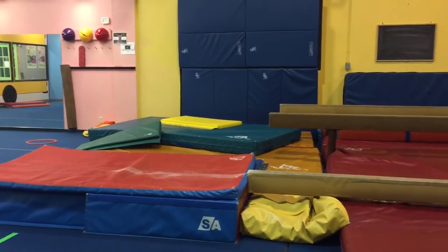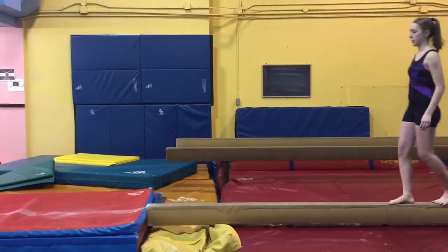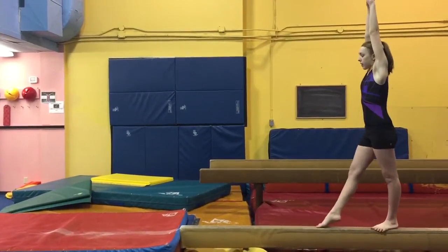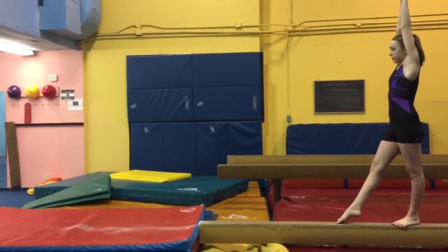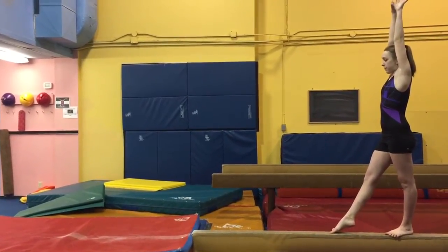So we're gonna start with the cartwheel. Kayla, come down to the end of the beam. She's gonna stretch tall and do everything like she always does, except now she doesn't have to worry so much about landing her feet on the beam — we've drawn a line on the mat. She's gonna put her hands on the beam to get the feel of it but not have to worry about the landing.